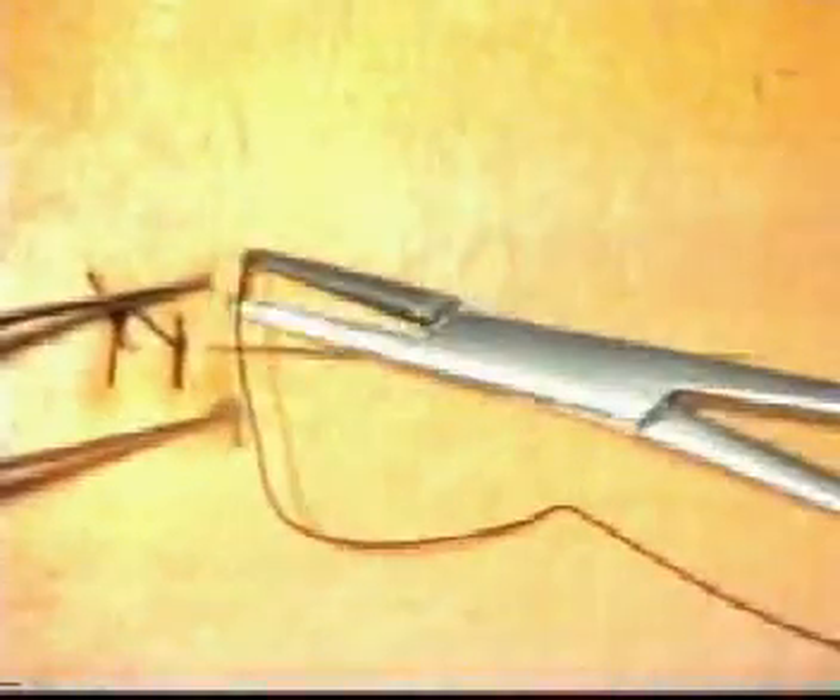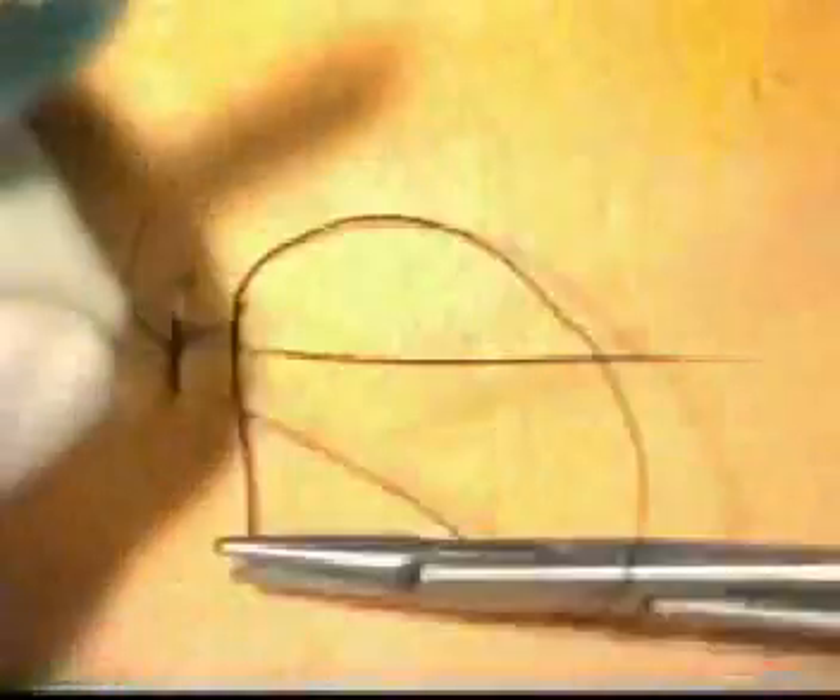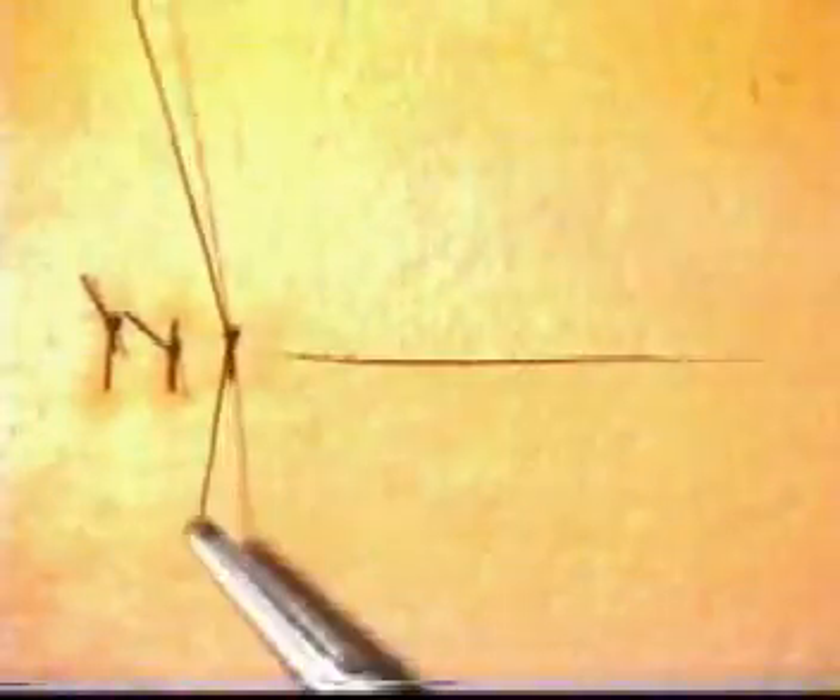Let's insert another suture. When the incision edges are as closely aligned as these, it is appropriate to go through both edges with one smooth movement. But as will be demonstrated later, this is not always possible, and often the edges need to be taken separately. Once again, tie a reef knot.